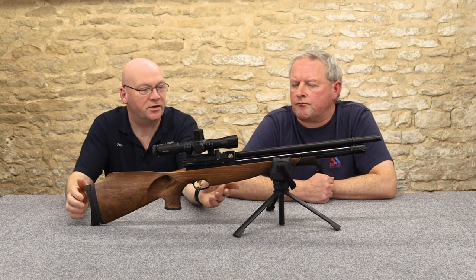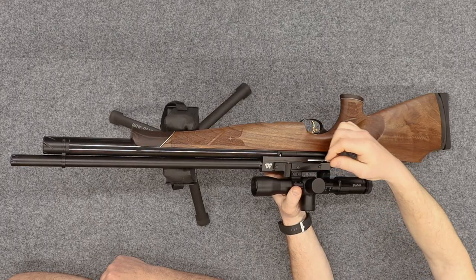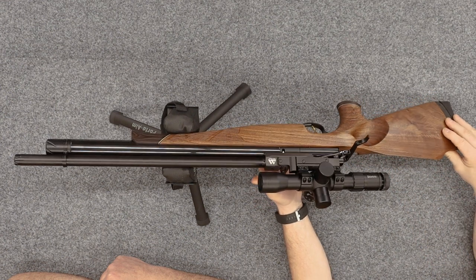This action with the side lever is absolutely super smooth. That is gorgeous. Now we've got this fitted with a single shot loading tray.